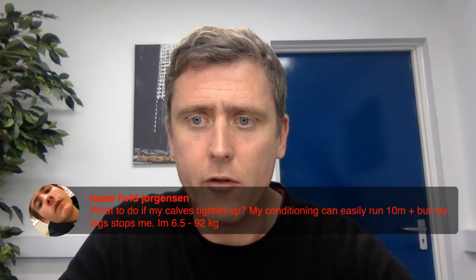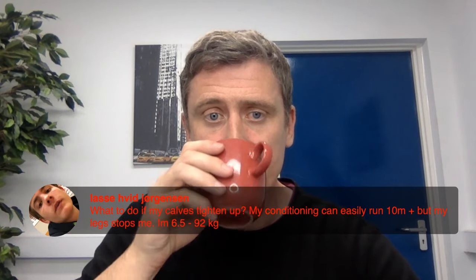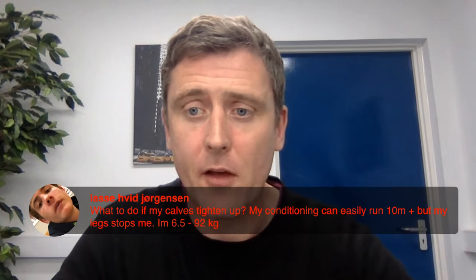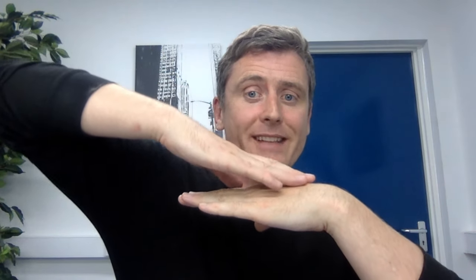We're looking to make shorter, quicker strides, feeling lighter underfoot. One viewer asks: what do you do if your calves tighten up — you have the conditioning to run 10 miles but your legs stop you, and you're 6'5" and 92 kilos? I've had to learn this myself. The trade-off is real: there's a benefit in moving stress away from your knees, but the calves take more strain when you move toward a forefoot strike. For longer runs, I've had to scale back so I'm not running right up on my forefoot, but instead letting the heel come and touch the ground after landing on the balls of my feet. That takes some excess demand off the calves.